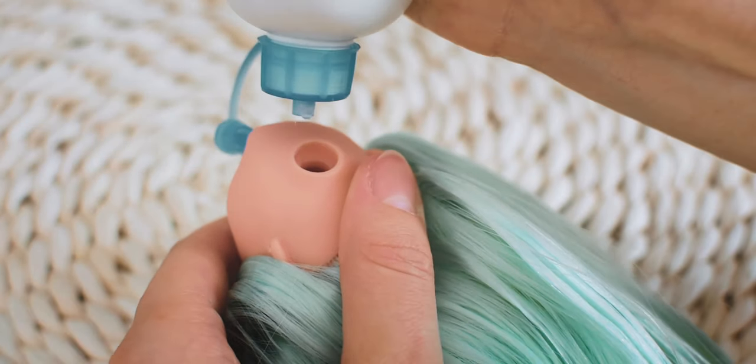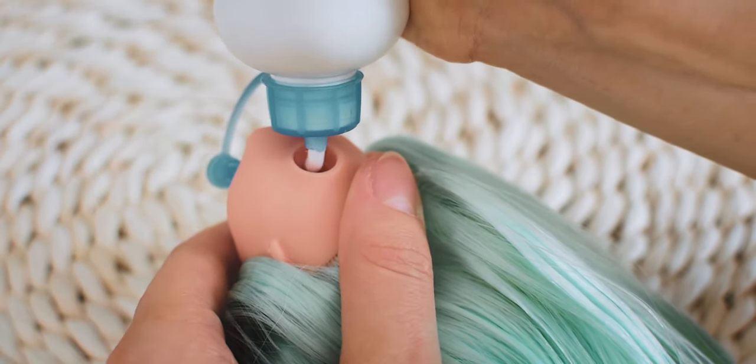When I finish the reroute, I am using white glue to secure the inner part.